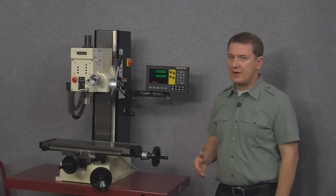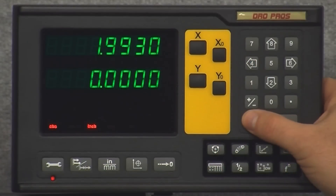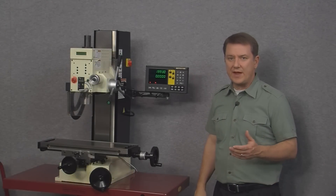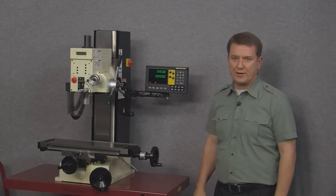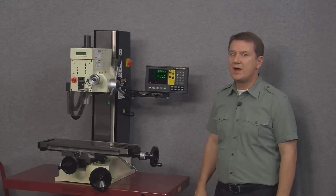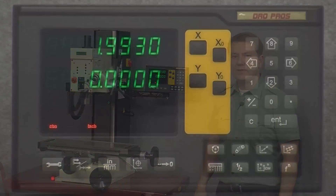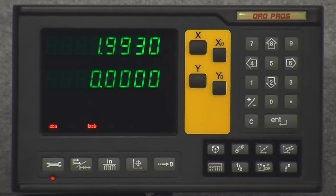To escape out of this function we simply push the C key. Next we'll take a look at the eight function keys on the bottom right of the display. On the 400 series the top four keys are mill specific. In order from left to right they are: bolt hole circle, arc contouring, angle hole, and grid hole. Let's start with bolt hole circle.